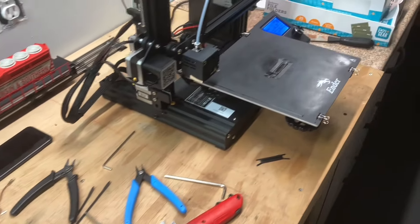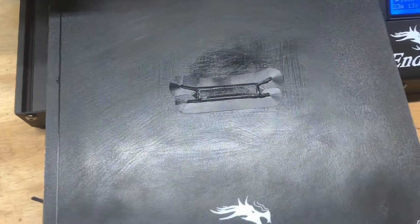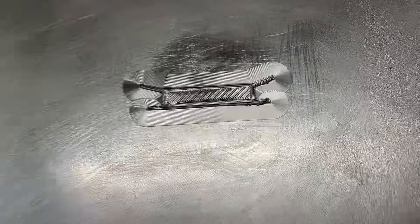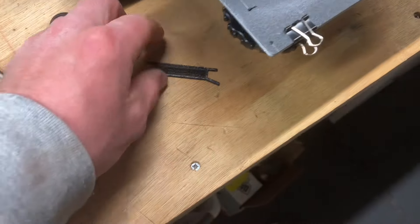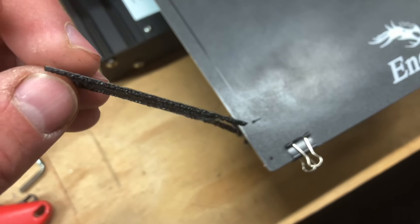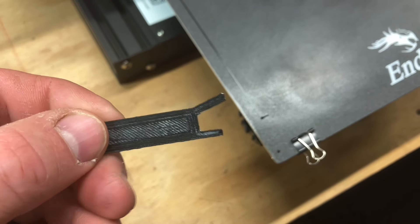So I went ahead and I bought a 3D printer. I'm still playing around with it and you can see it's got some imperfections. However, it's getting a lot better than the first attempt. The first attempt was really not what I needed it to be.